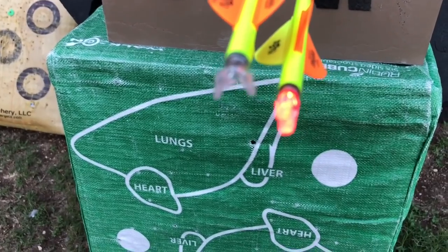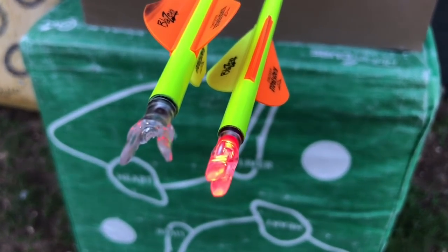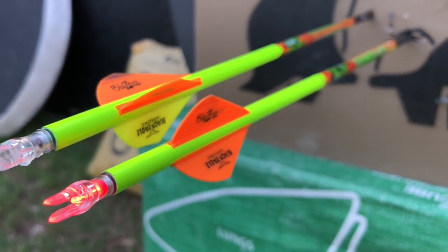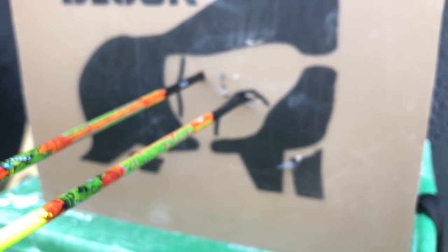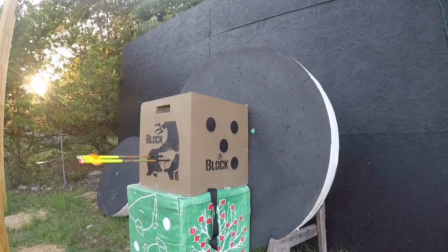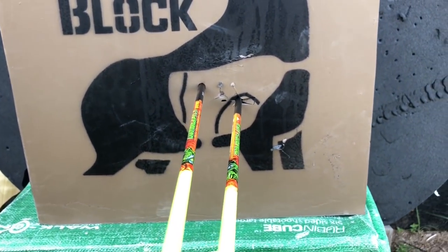I think it flew well. But it actually damaged the nock, and as it was flying through, it cut the fletching. So it flew really, really well — but holy moly, does that thing have one hell of a spread for cutting.